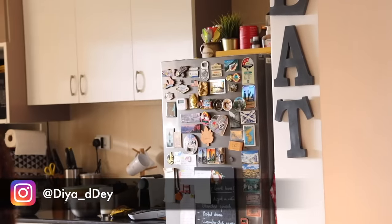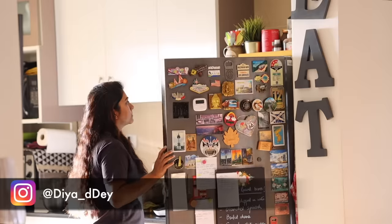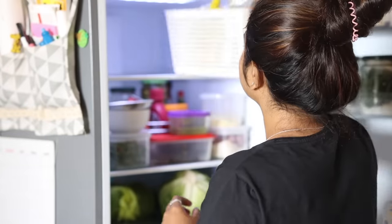Hey all, how have you been? Welcome back to yet another cleaning and organizing video. Today I'm going to tackle my fridge — it needed to be cleaned badly and I've been delaying it. I'm going to take out everything from the fridge and empty it fully.